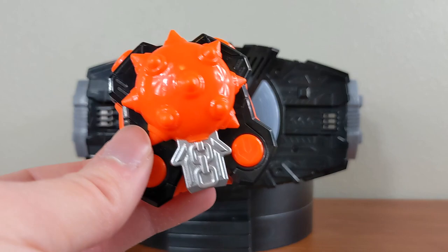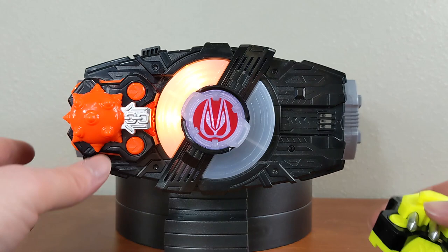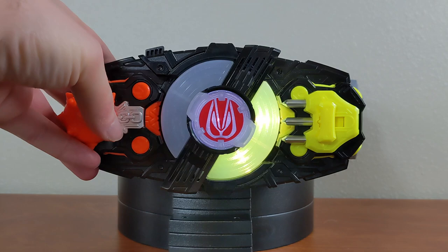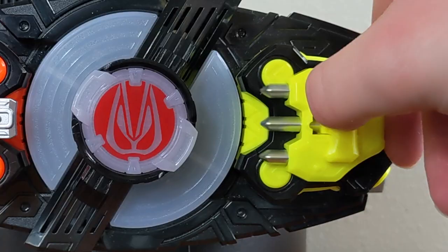Let's try them out in the Desire Driver.